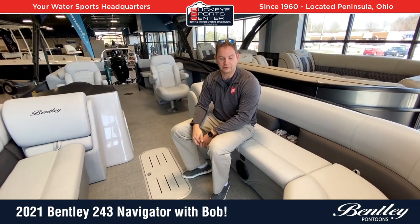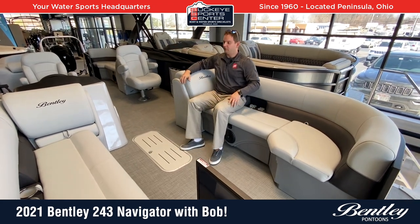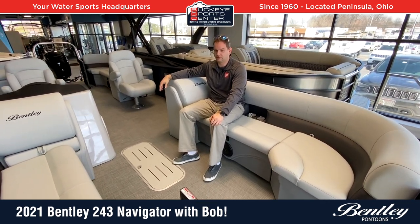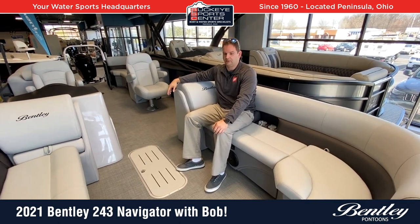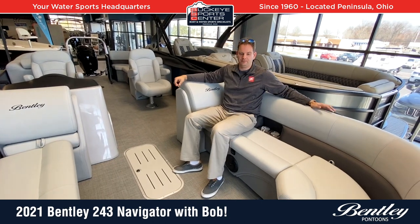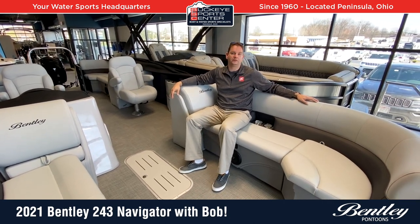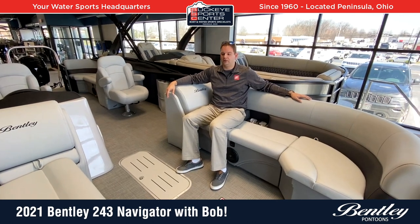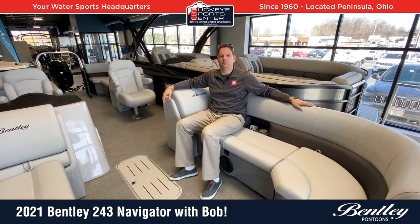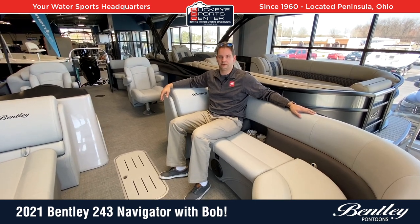Overall, I really like the way that this Navigator is laid out from Bentley — great overall value, a lot of premium features, and good overall performance. We appreciate you checking out this boat with us here at Buckeye Sports Center. For more information, visit our website to view our inventory at BuckeyeSportsCenter.com. If you like this video, subscribe to our YouTube page. We appreciate people from all over the country and even internationally watching these videos to gain information and knowledge.